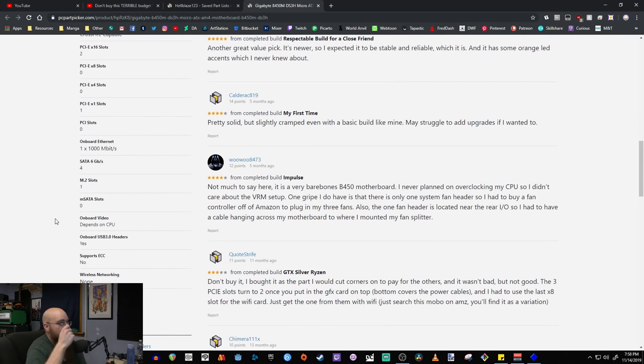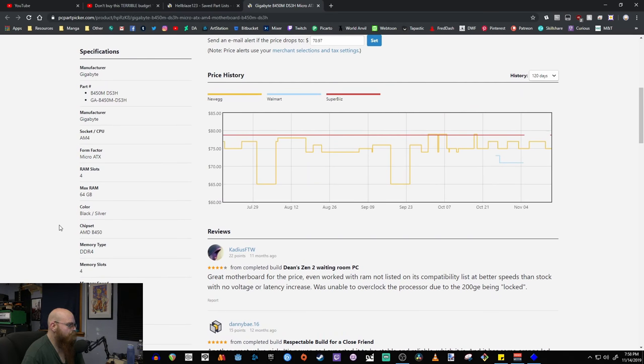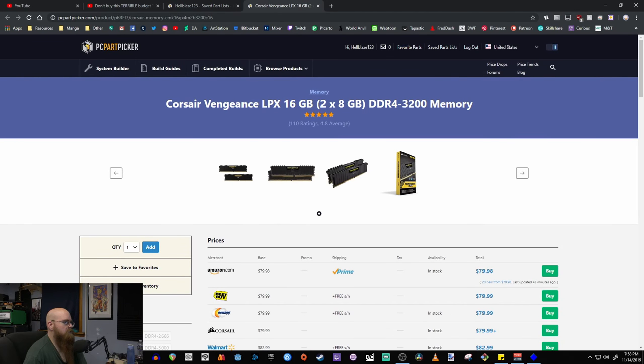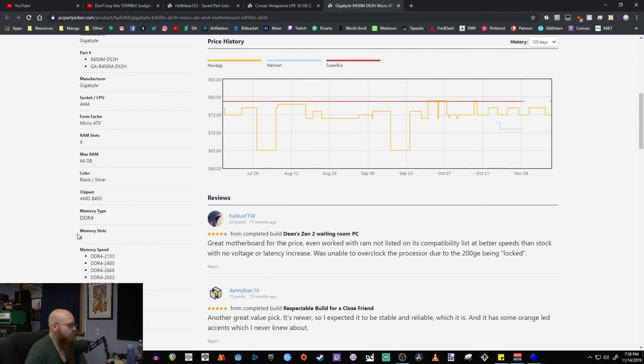It also has an M.2 slot which is really nice — being able to use M.2 is a great feature. For RAM I went with the Corsair Vengeance LPX — a 16GB kit with two 8GB sticks. I did it this way so you have room for expansion later. It's dual-channel, which is what you want for gaming, and it's DDR4 3200 memory. The motherboard supports that — 80 bucks for 16 gigs, which is more than enough.